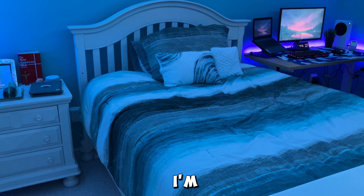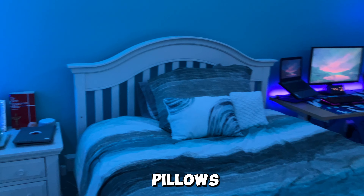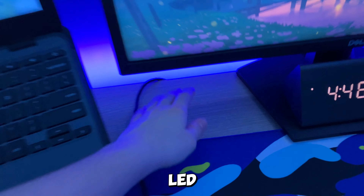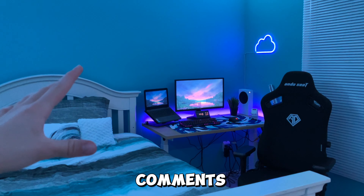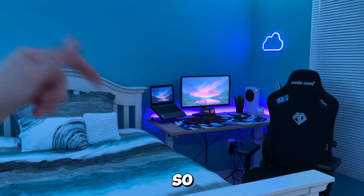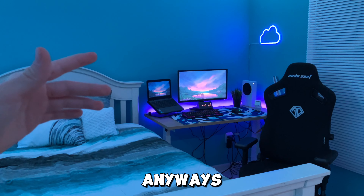Obviously I have my bed where I sleep — pretty self-explanatory — with a couple of pillows. Now we're wrapping around to my setup again. I forgot to mention I have a Govee LED light strip behind it. Make sure to rate my setup and room 1 to 10 in the comments — I'll reply. If you watched all the way to the end, go ahead and like the video and subscribe. Peace!